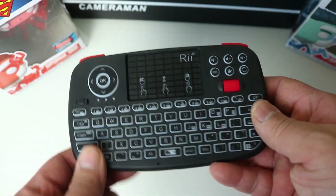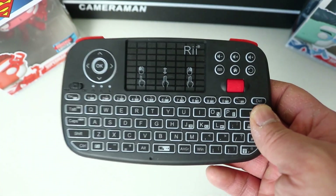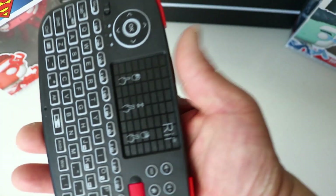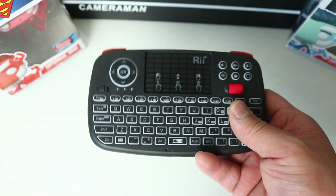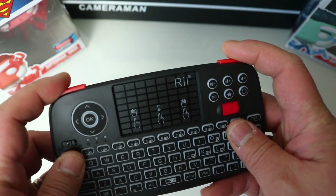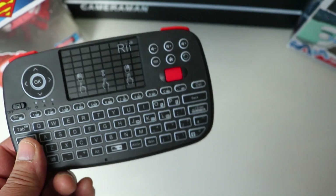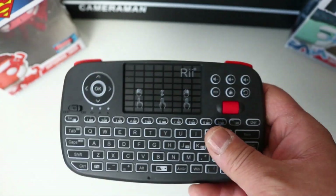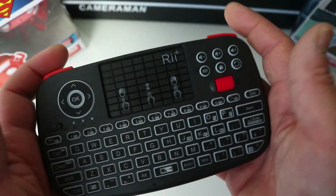So this is the Rii i4 keyboard. You can see it's a bit bigger and bulkier than the X8, but it does feel nice in the hand. It's actually wider than a phone, so it's quite wide to hold. What I really like about this design, besides the scroll wheel, are the trigger buttons on the side — I think they look really cute. I love the color scheme too — it's a dark grey with red accents on the trigger buttons and scroll wheel.